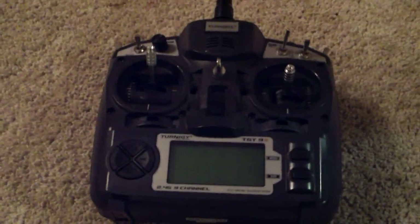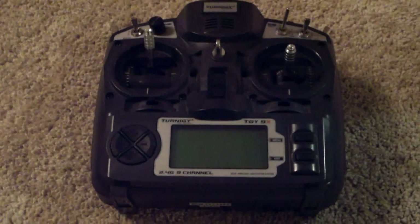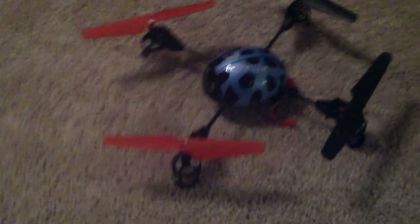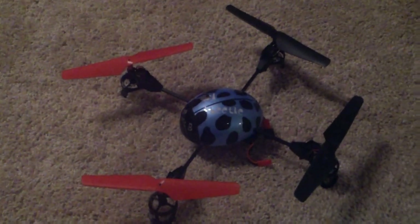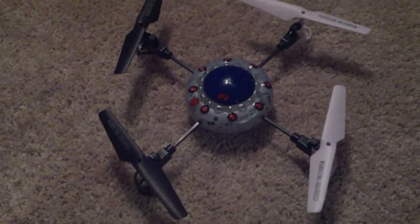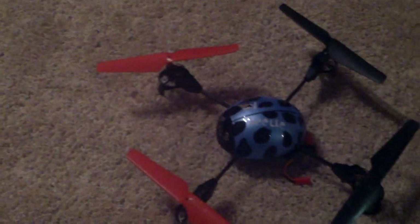I do like the WL Toys radio a little bit better, having that 20, 40, and 60. When you have it on 20, there's very little control of the model at all — it's really good for beginners. At 40, you get a little bit more control. At 60, you've pretty much got full control but no ability to do the tricks.